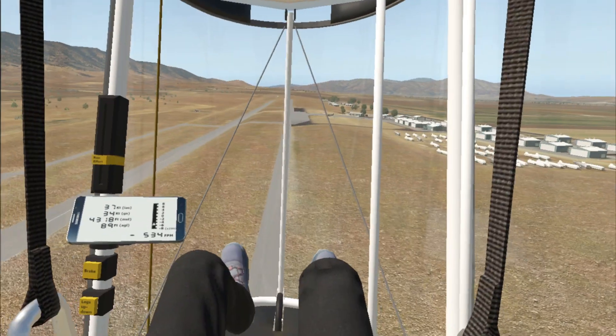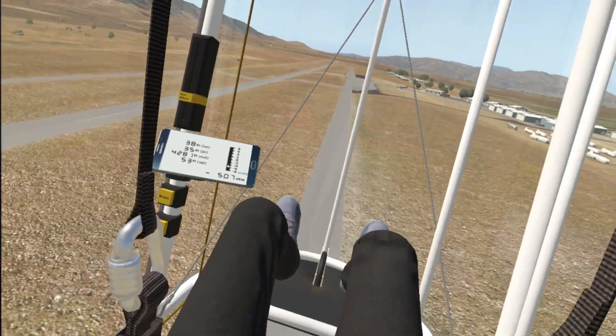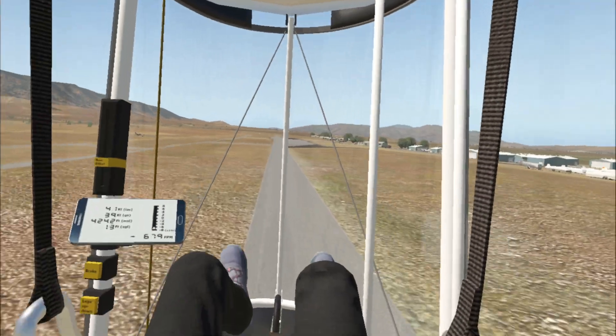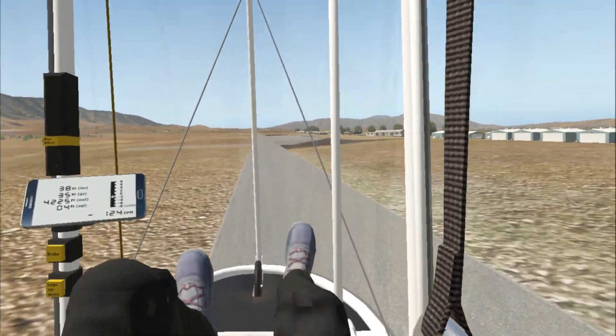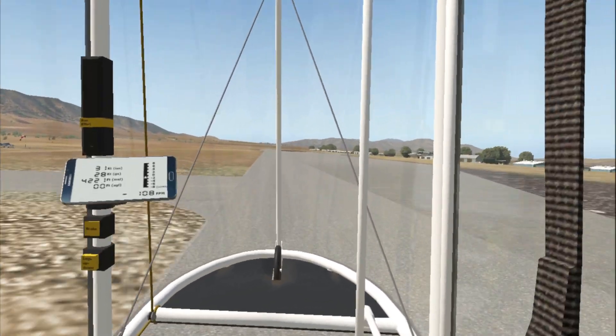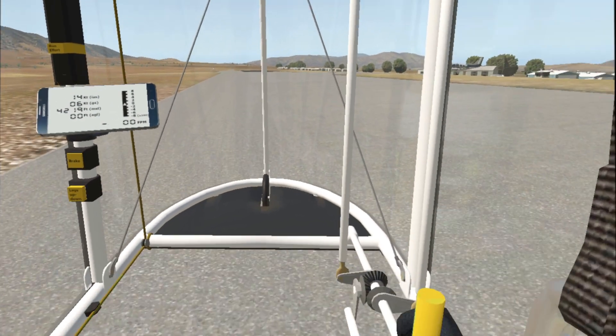You can choose to keep your legs up and land on the wheels, or put your legs down and land on your feet. In this case, since we did a foot launch, I'll go ahead and do a foot landing by clicking the legs up and down button. I also like to press the brake button before I touch down because it's more realistic in terms of the deceleration you would normally do landing on your feet.